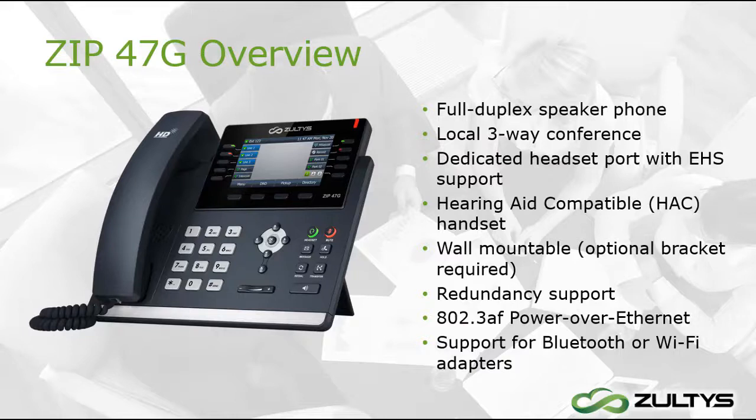If your company has our UC client ZAK, all our phones are completely compatible with it, so you can control your phone calls from your desktop application or by pressing buttons on the phone. For this video, we will be using the phone buttons only. Check out our videos on ZAK to find out how to control your phone calls from the desktop application.